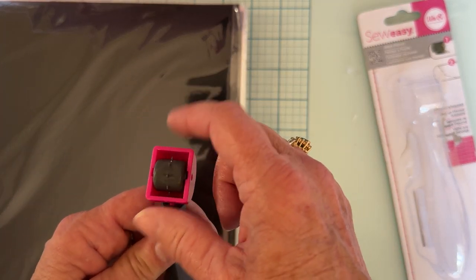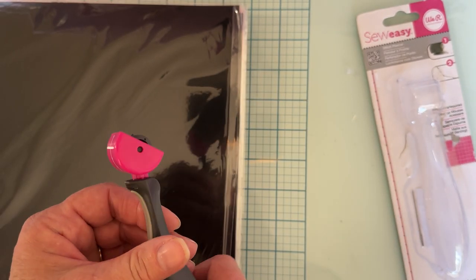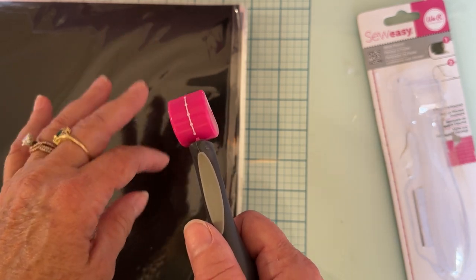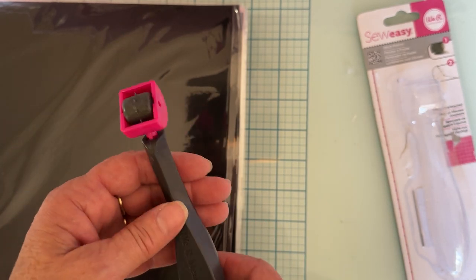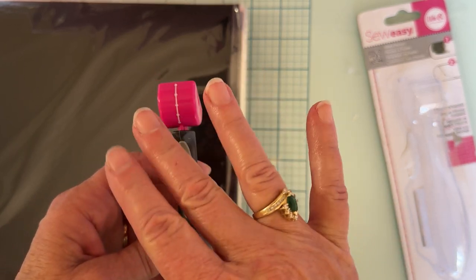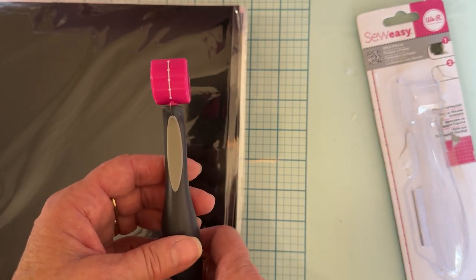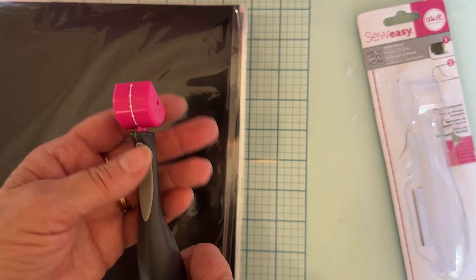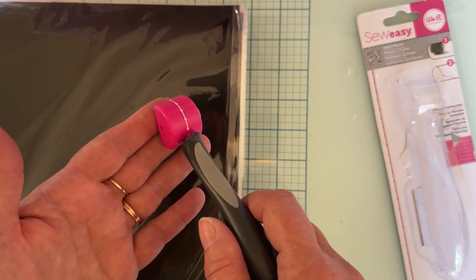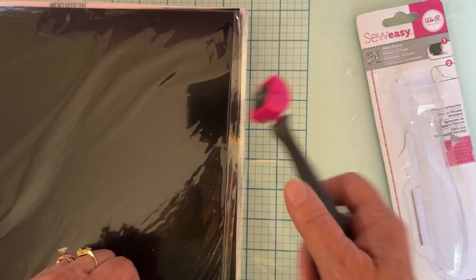Now they have interchangeable heads too, so you can buy other heads that have different patterns. They also have some stamp rollers — I didn't get any of the stamp ones, I just wanted the plain basic stitch. But they have crisscross, zigzag, and different things. I just got the plain stitch. I just thought that would help me because sometimes I want to stitch and there's no holes, so it's easier to stitch something with some holes first.